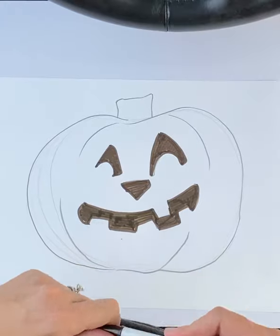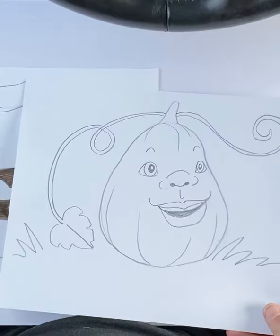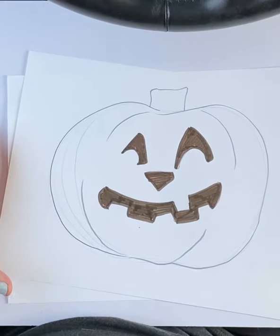I wonder what I'll name these guys. Do you think they know each other? That's fun. Show me what you do — I really would like to see.